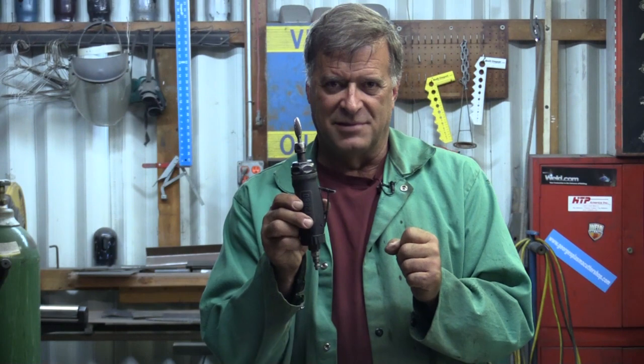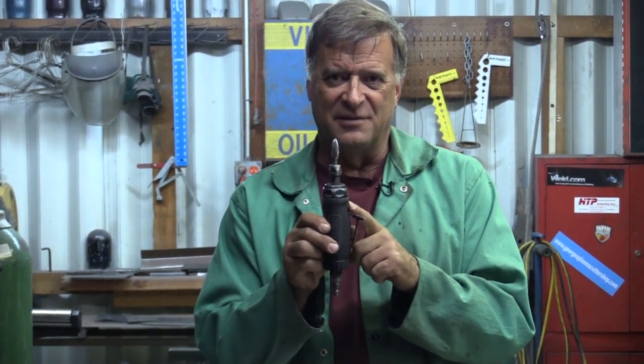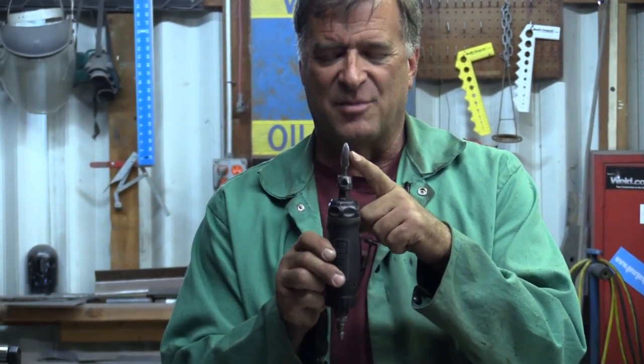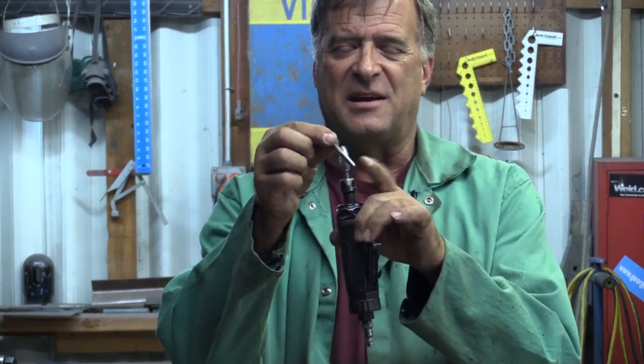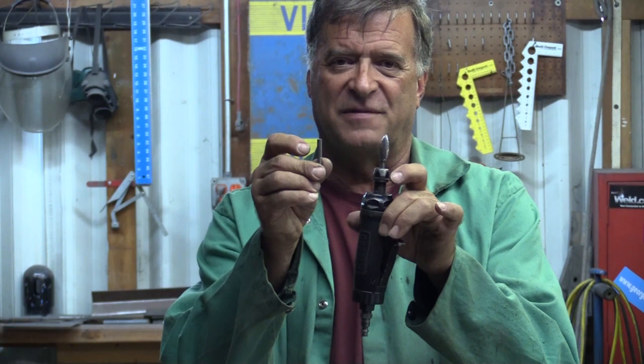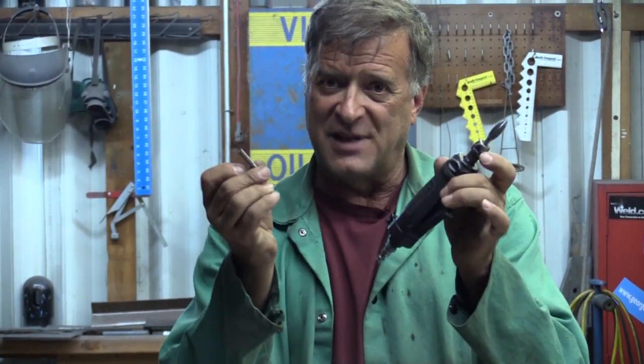You can also find them in the industrial size. This one's called a die grinder — basically the same thing, but it runs quarter-inch burrs. Bigger diameter, bigger shank, bigger heads, more cutting surface, so you can get work done quicker with it. And they're just air powered rather than electric. They don't get hot in your hand — you can use them all day as long as you've got a compressor to keep up with them.